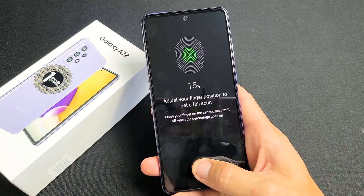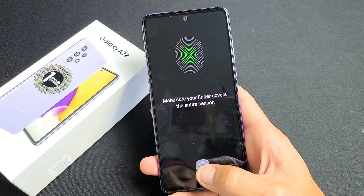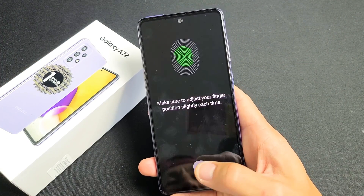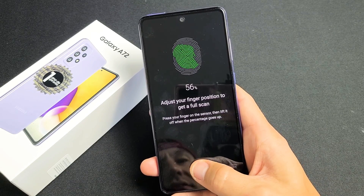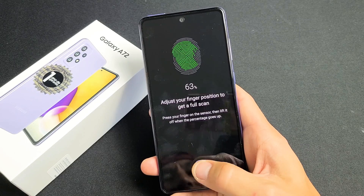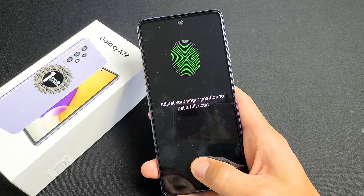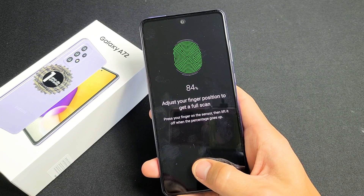Put your finger on, then let go. Keep repeating — on, off — and keep on doing that. You can watch the progress up there. Adjust your finger as needed and just keep going. We're almost there.